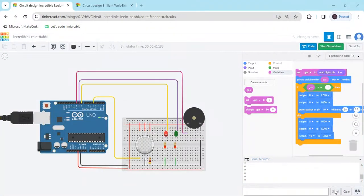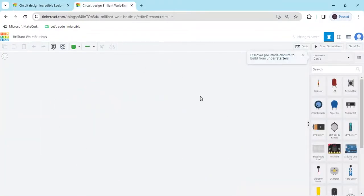Hello students, today we make a gas detector using Arduino and block coding. First we open Tinkercad — this is the Tinkercad dashboard.